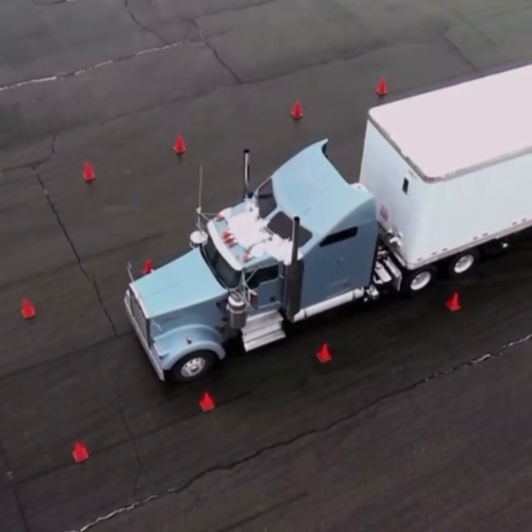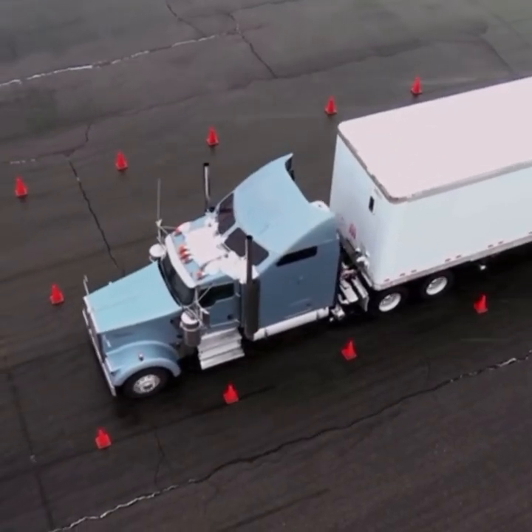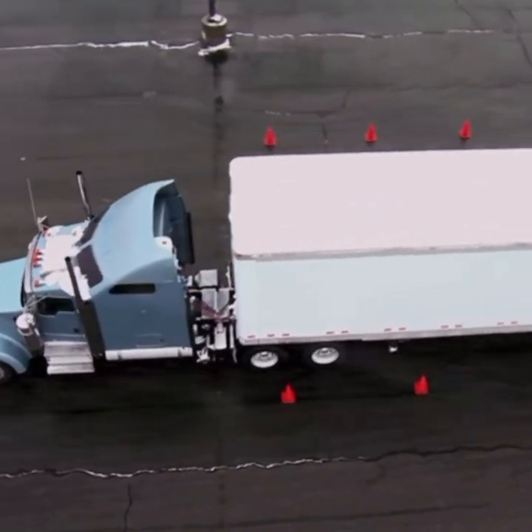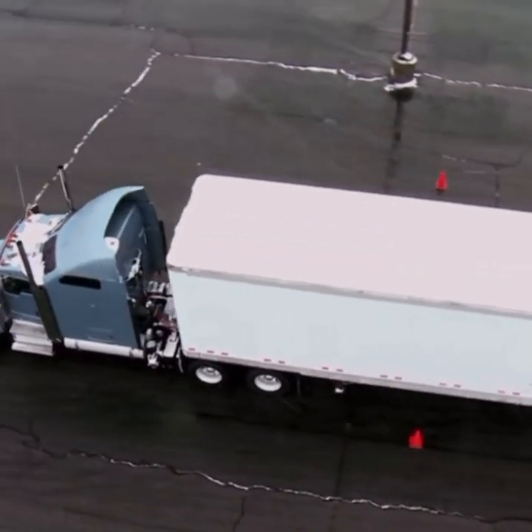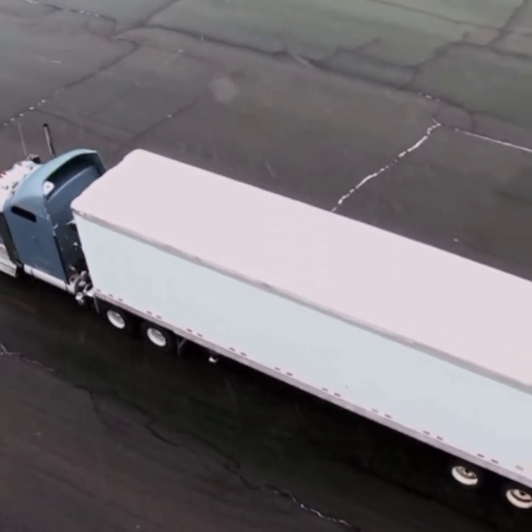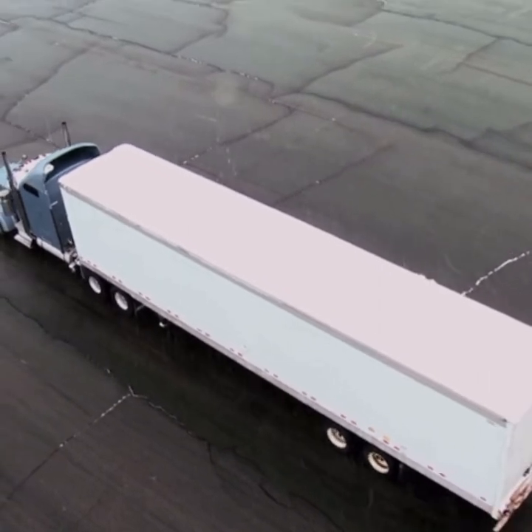By pulling straight through the left alley to the course boundary line. I want to pull forward as far as that cone. I can go up as far as that cone, and I might as well use as much space as is allotted to me.